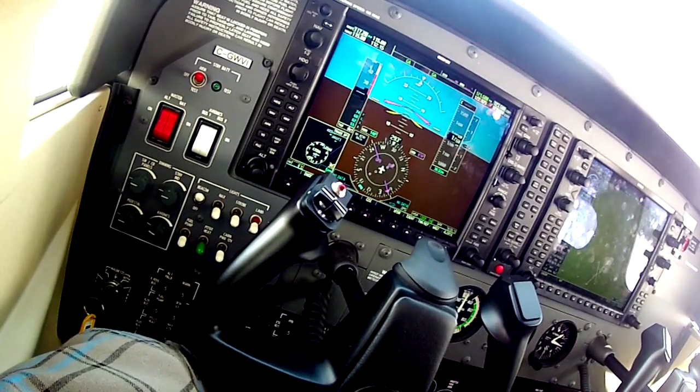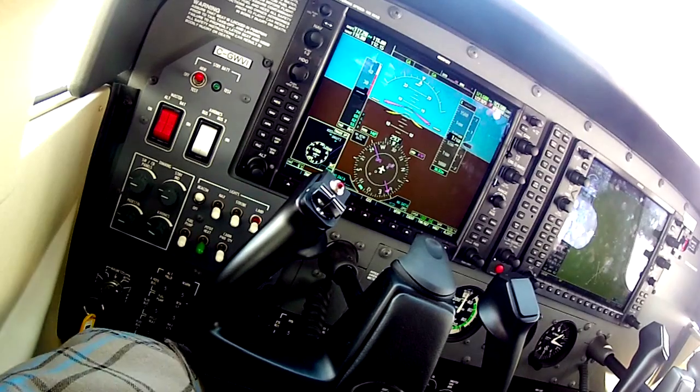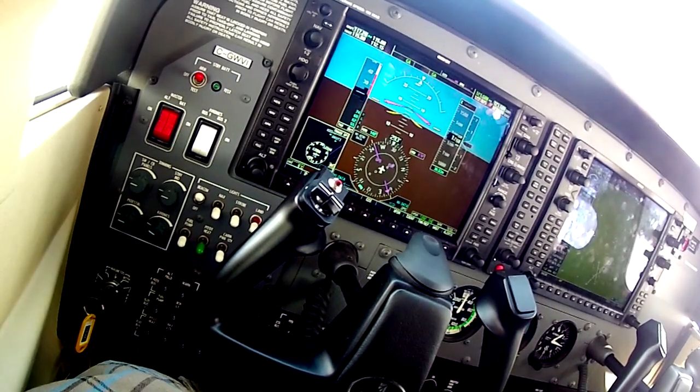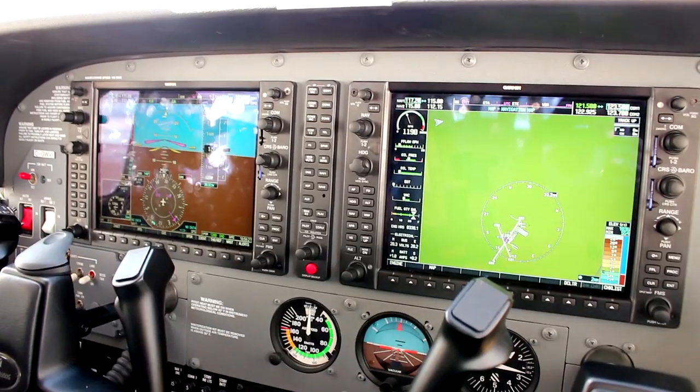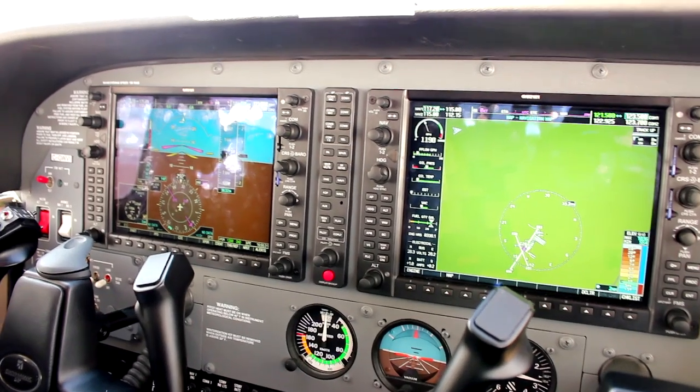Check the idle — it's there, idle's nice, and we're done. That's the run-up. It wasn't so bad. The thing to understand is it's just another 172; just because it has fancy screens doesn't change that.